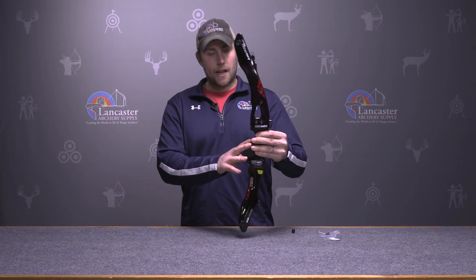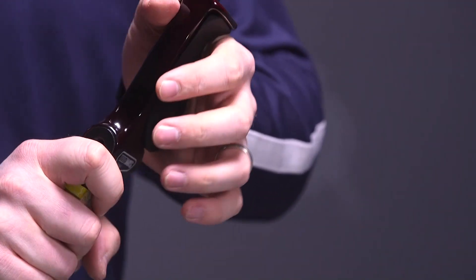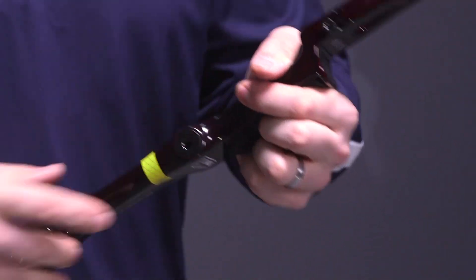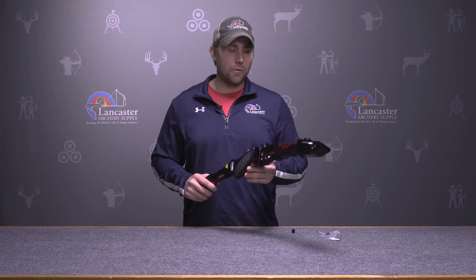Moving on to the grip — it has a plastic grip, very comfortable, kind of has a dry feel to it so you don't have to worry about your hands slipping. It has a flat feel to it. Overall, I had the ability to shoot this at the ATA show. Very smooth riser, recovers fast, and very impressive on how little vibration you'll feel when you shoot.